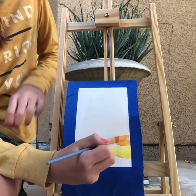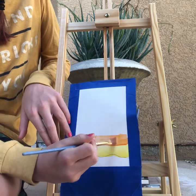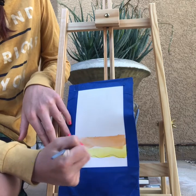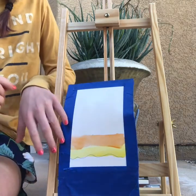The next color is orange. You're going to put this right next to the yellow, and if it drops down that's perfectly fine. Just make sure it doesn't go through the bottom on the ground — make sure none of the colors go underneath the line.